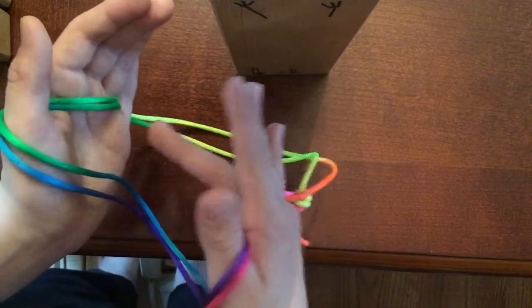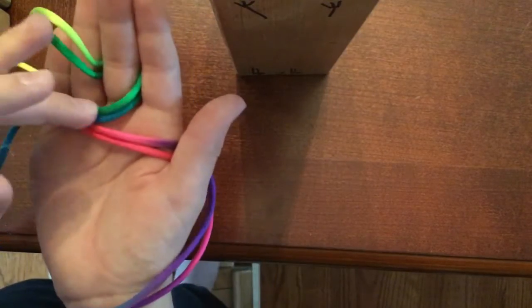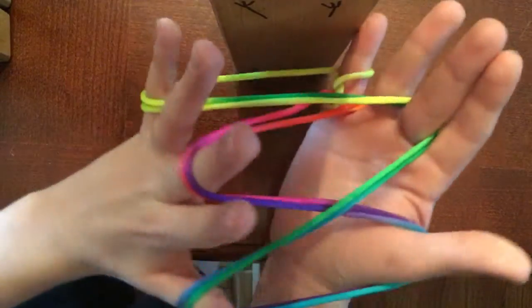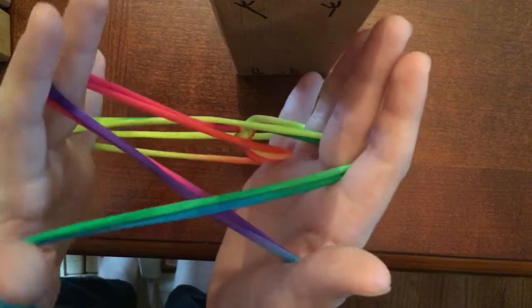Then put your middle finger through each of the holes like this until you have the cat's cradle basket thing where you put your hand through.